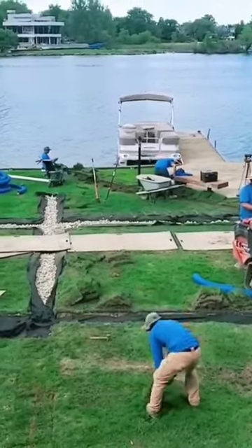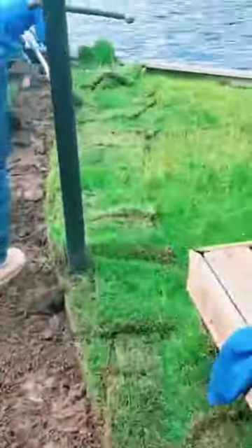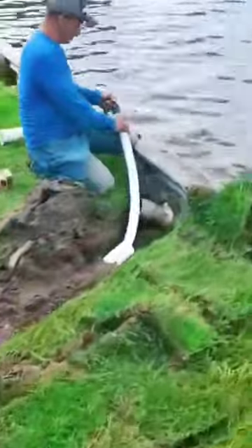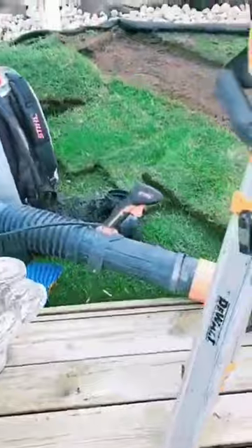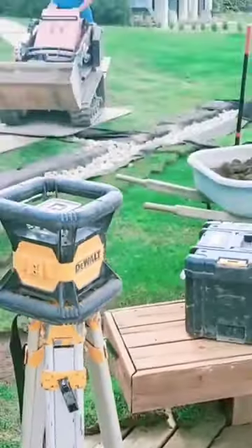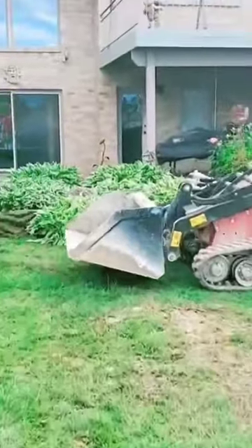If you have a scenario where you do not have an irrigation system, you're going to want to put less stone in, burrito wrap it, and leave more room for some topsoil and sand mixed. You want to mix topsoil with sand to create what we call a sandy loam, and then you could grow grass over it.